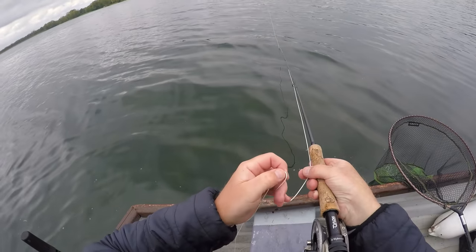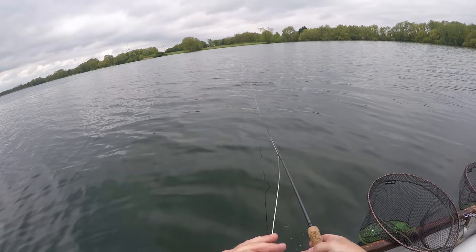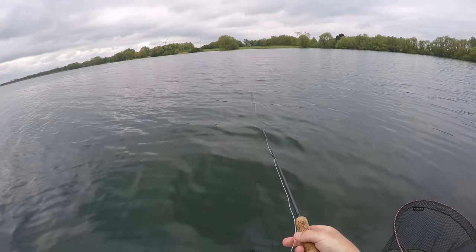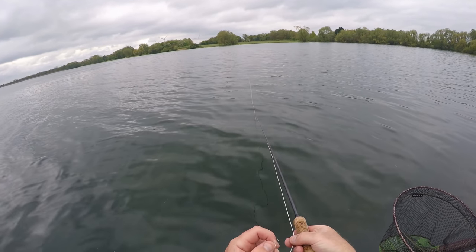Nice to see one of those big residents in here - that was a good fish there, look. Always cover the fish, always cover them. Let's see if he comes in and has a look.